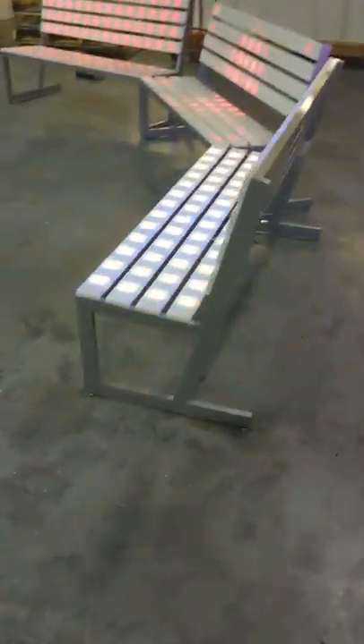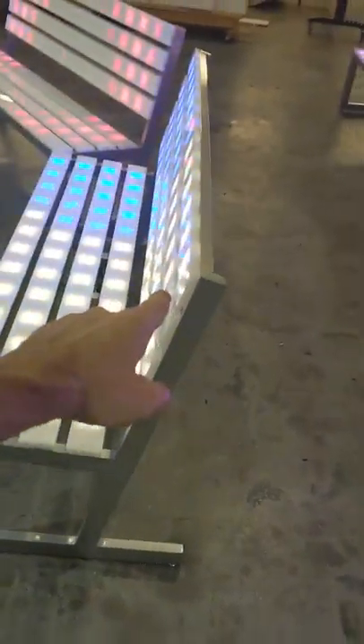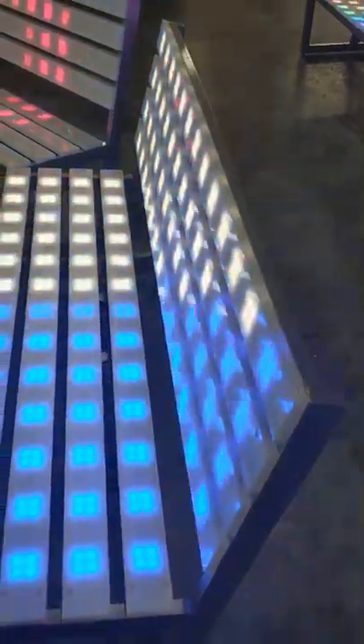Each of these is built in-house with a solid aluminum frame that we weld here. You can see this is a very sturdy, solid construction. We mill out solid three-quarter inch acrylic slats for these and we install the lighting into those.